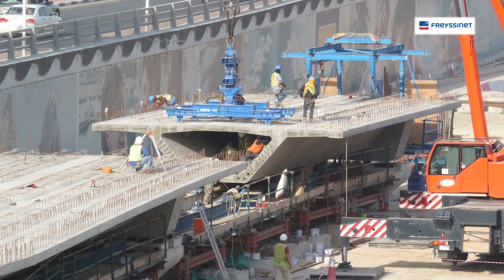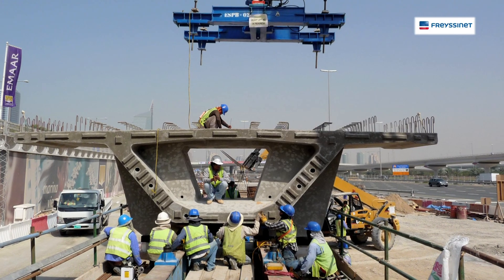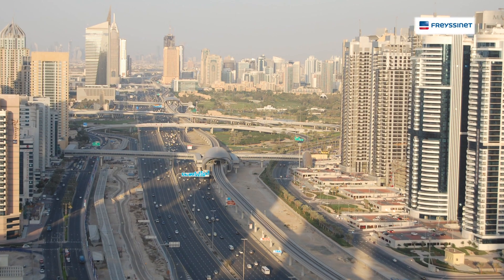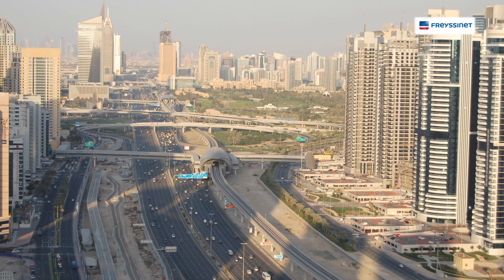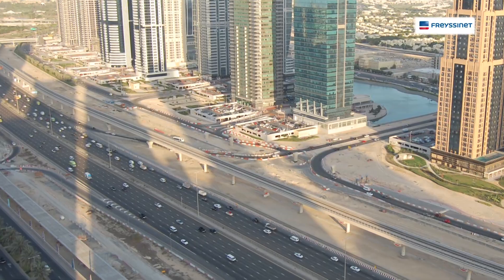The installation operation has been carried out up to the present. Fresine won the project based on an alternative design and solution using a pre-cast segmental span-by-span method of construction. Despite the suspension of works that occurred after the financial crisis in Dubai, Fresine was able to remobilize in due time and finish the work to the satisfaction of the main contractor and the employer, the Road and Transport Authority of Dubai.